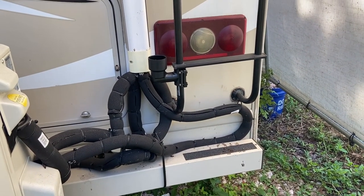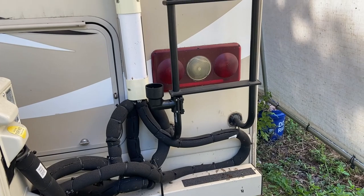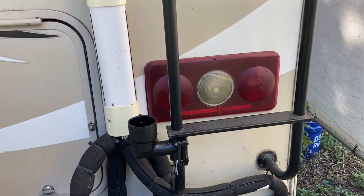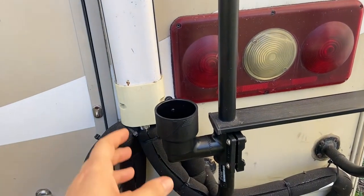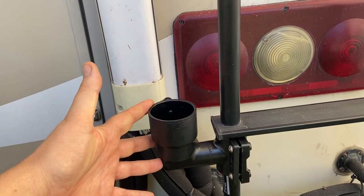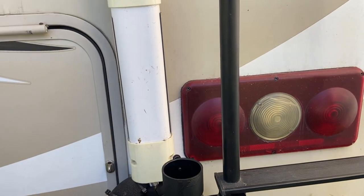With everything else on my motorhome it's function over form. I just installed my Starlink setup on the motorhome. This is the Flagpole Buddy 2.0 — that's the bottom portion.